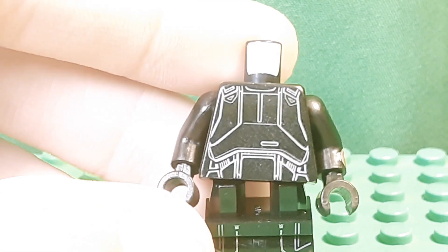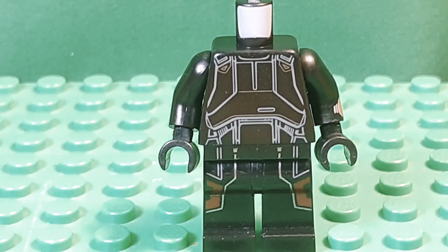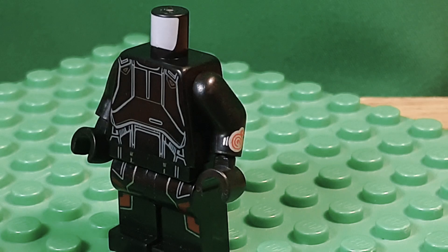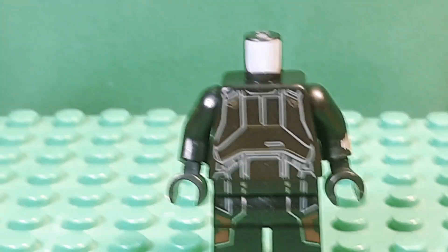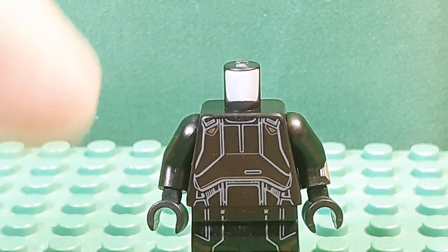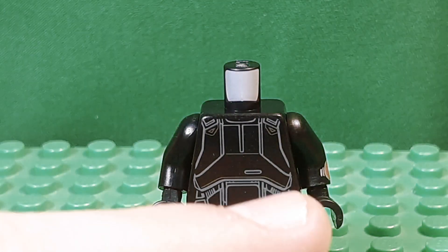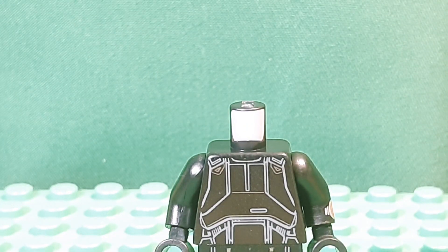For the torso I actually took a Death Trooper torso. I got this from the 2018 Star Wars Advent Calendar. I added a little arm bracelet — a watch kind of thing — from the Series 16 Spy, just to give it some more red on the torso. I really wish they could add some more red, like a line or two. I'm not really sure if they did that on a helmet or the Death Troopers.